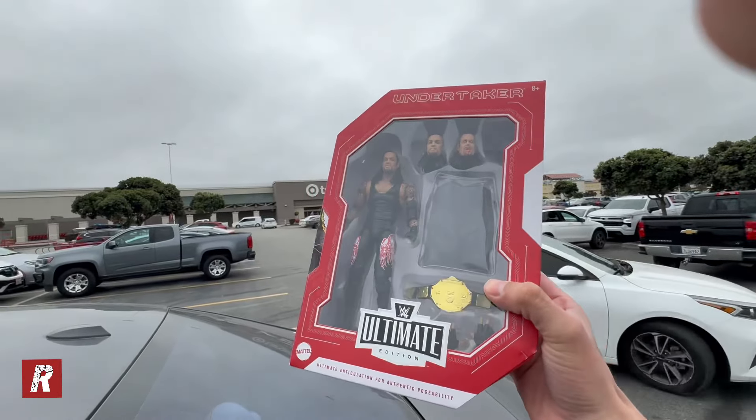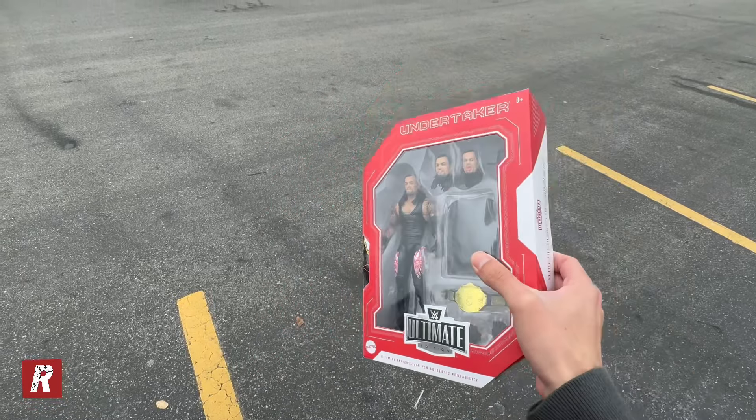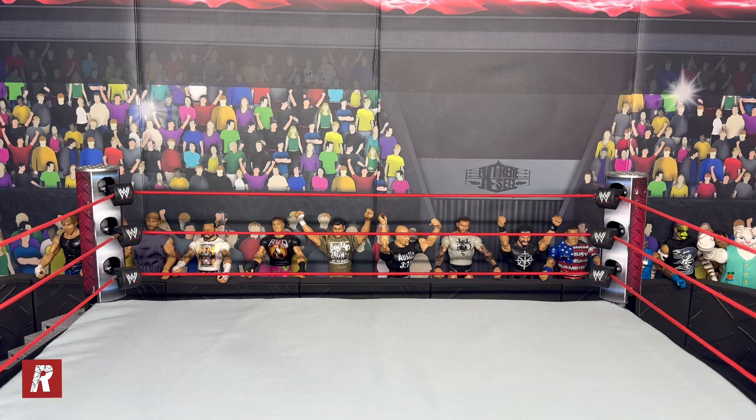We just picked up the new Ultimate Edition Undertaker - here it is! It was only $25, surprisingly. They only had one in stock and I ordered it online, so sadly I couldn't get the other two I wanted, but at least I still got one, so I'm pretty happy about that.